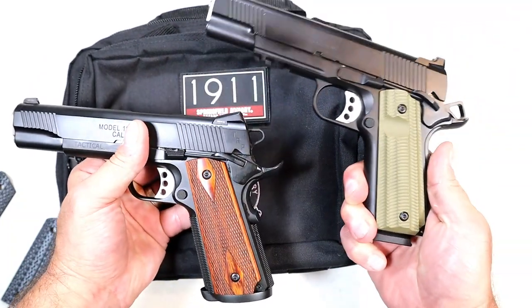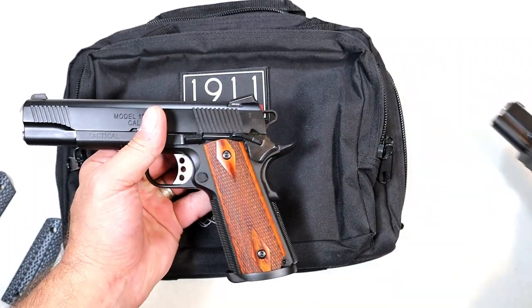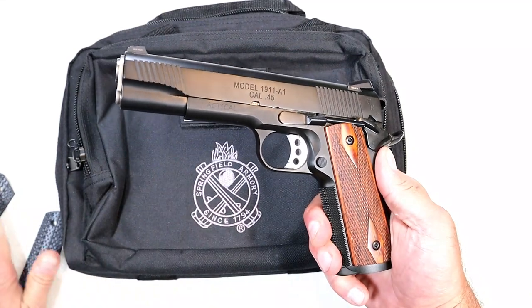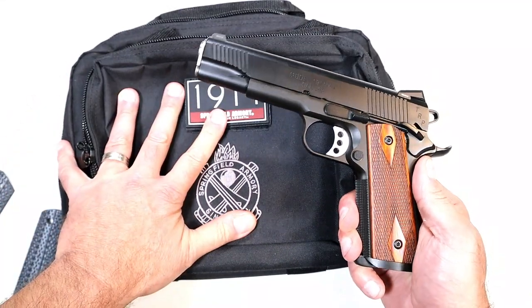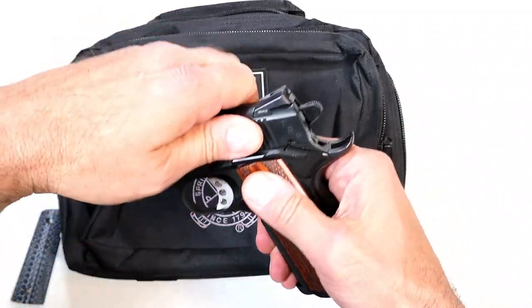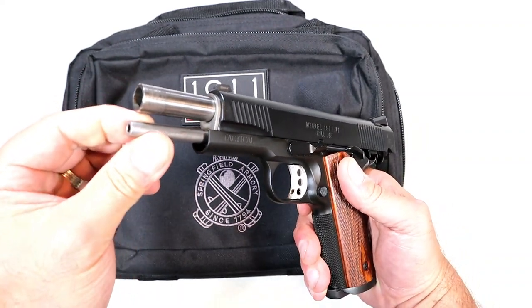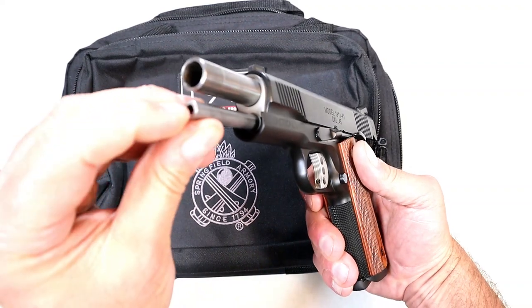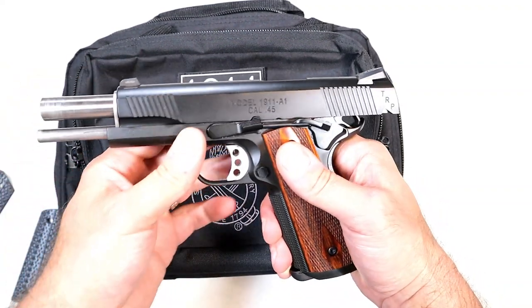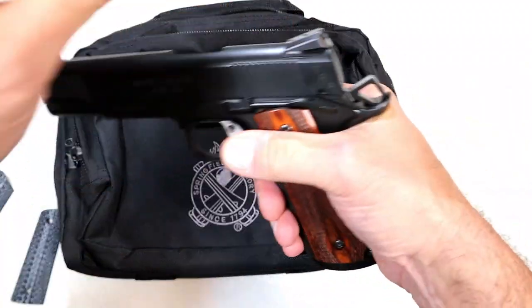Here's a Springfield Operator with very nice-looking flat dark earth G10 grips — we're going to show some of the similarities. You'll also get this very nice bag, as well as some tools. You'll need a hex wrench in particular because it has a full-length two-piece guide rod. To disassemble, you put the hex wrench in, take off the front of the guide rod, then disassemble it like any other 1911 with a GI-style guide rod.